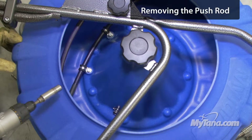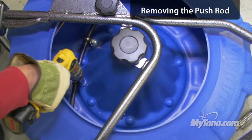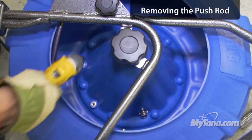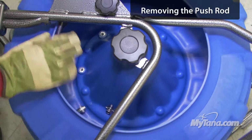Now I'm going to take the 7/16ths bolts out — just two. And then feed it out the rest of the way.